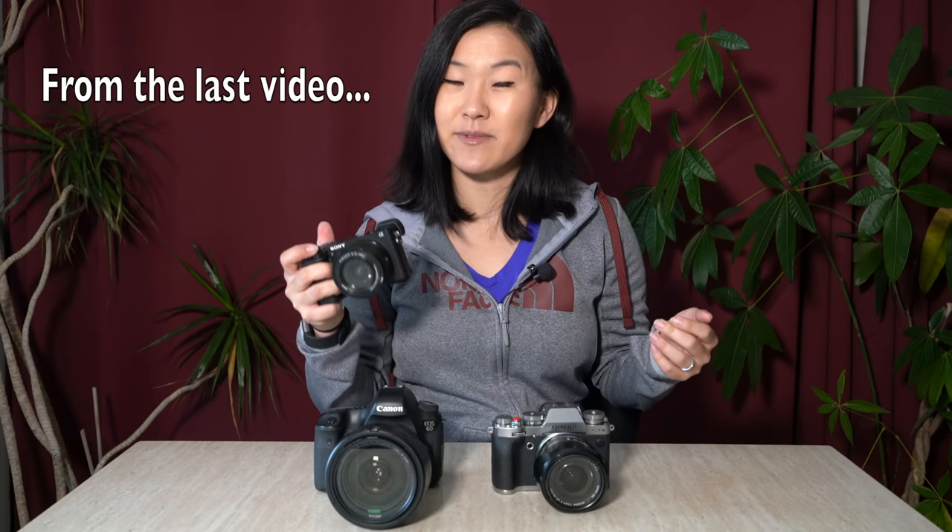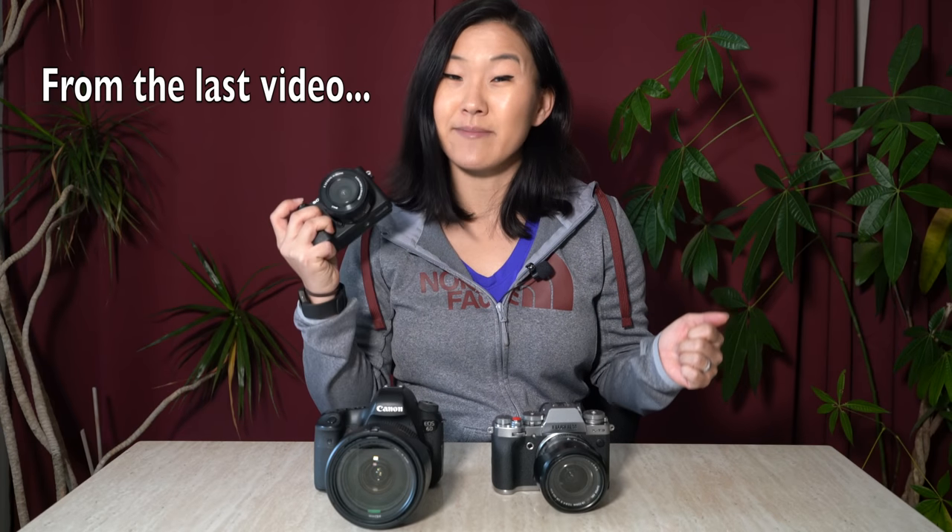In today's video, I'm going to pick up on where I left off in a previous video where I talked about the best cameras for beginner photographers. My answer is yes, and in that video — which I'll leave a link to in the description below — I ultimately recommended the Sony a6000 mirrorless camera line. Now the problem with that recommendation is that Sony now has four cameras under the a6000 line: the a6000, the a6300, the a6500, and the brand new a6400.